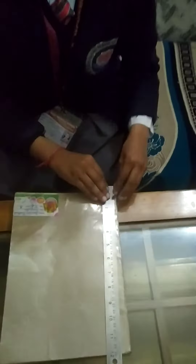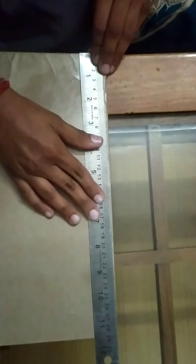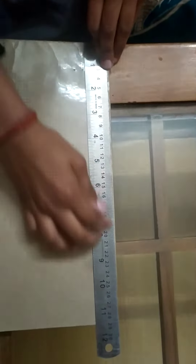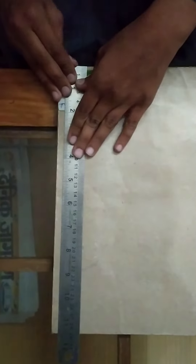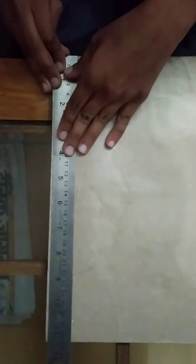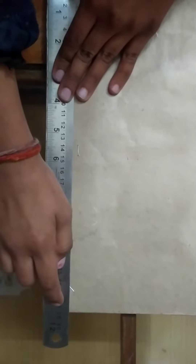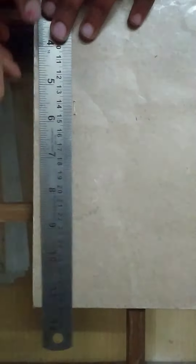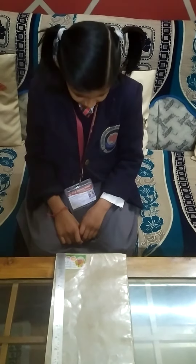Now we will measure the length of a book using ruler. The length of the book is 29 centimeter. We will also measure the length from the other side — the length of the book is 29 centimeter. So the length of the book is 29 centimeter. Thank you.